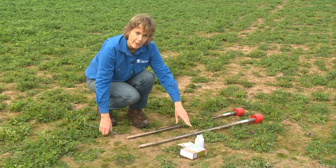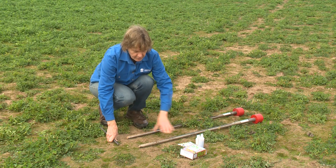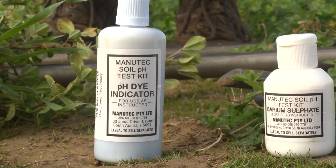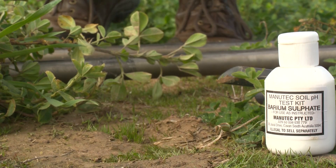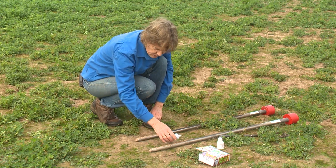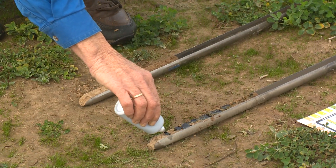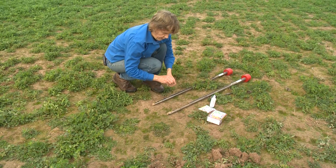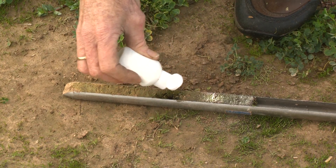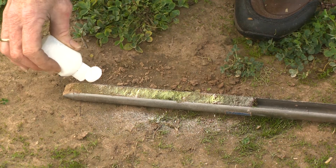We've got the two soil cores — one from the poor area and one from the good area. Before applying the pH indicator and powder, I'm going to clean off the face first to get a clean surface. You can see the soils in the cores look very similar: a brown area at the top going down to a lighter area, with some black manganese nodules in it. This is the universal indicator from the kit, along with some barium sulphate powder, also from the kit. The powder is applied to show up the colour more clearly on the soils. We leave this for just a few minutes for the colour to develop.